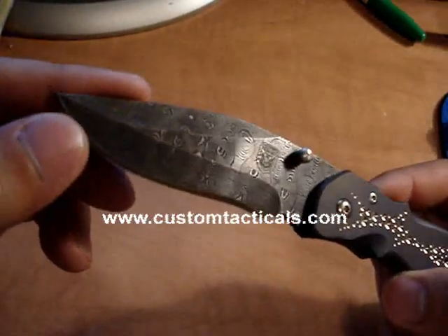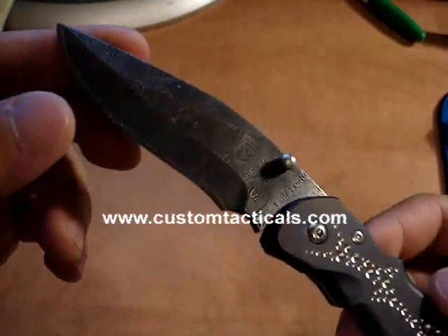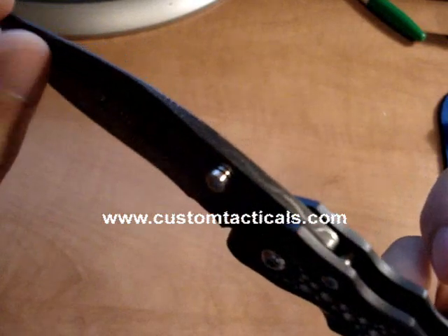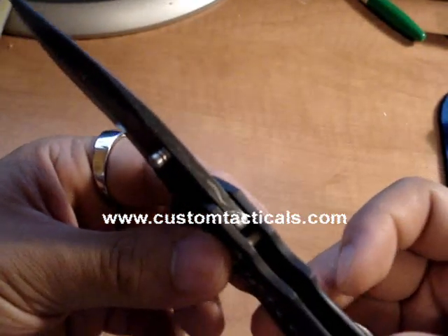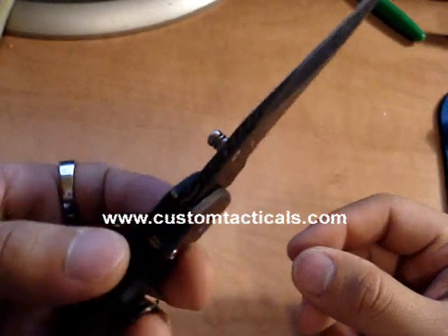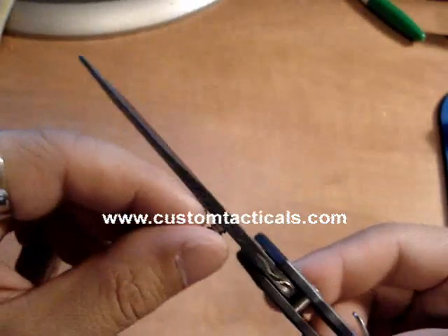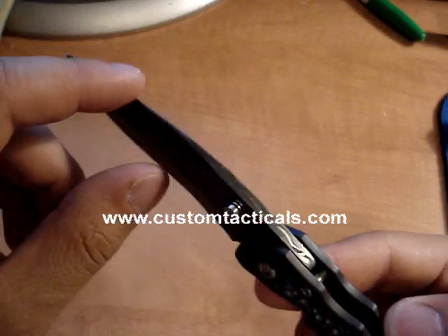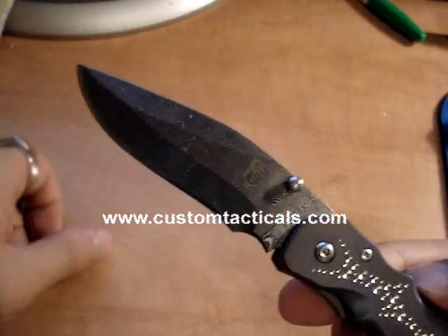The blade is a Devin Thomas basket weave, and the blade on this one is really thick. It's actually thicker than the handle slabs — in comparison with some other knives like the Strider ARs, it's the same thickness as an AR, which is pretty damn thick.